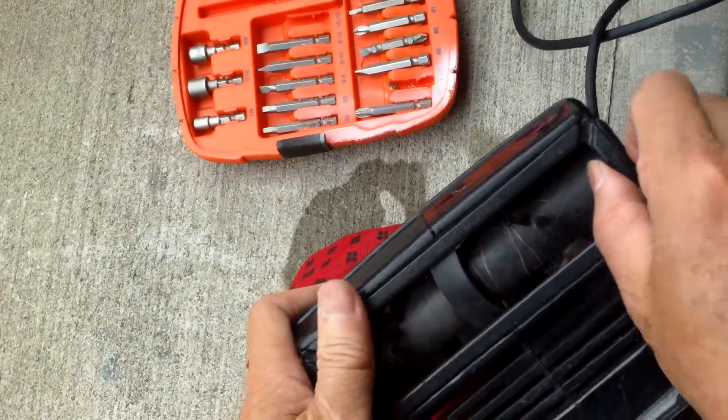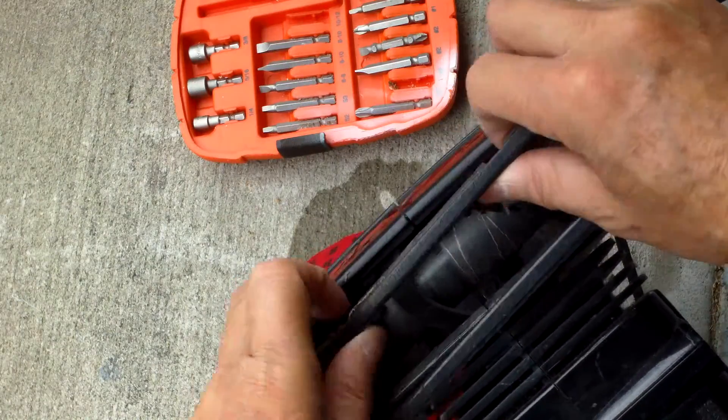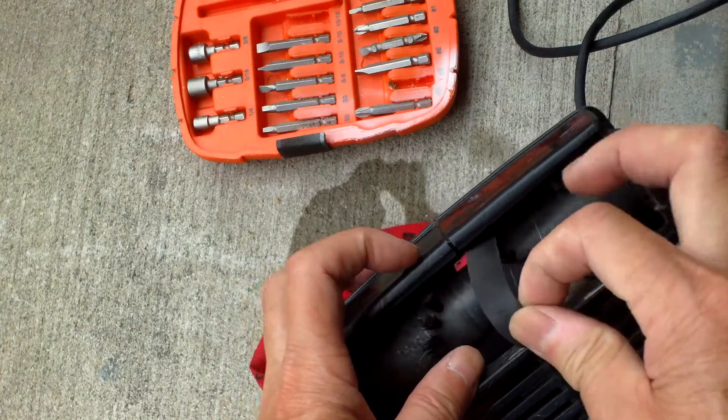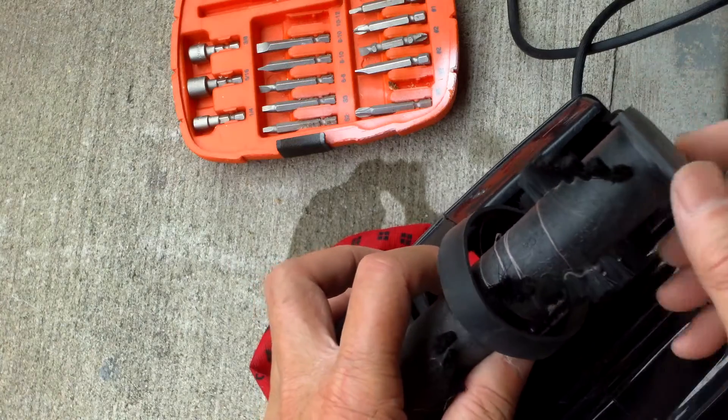And you have this retainer here that you can pull off. You can look at the belt, and if the belt was broken, of course you replace it. You pull it out.